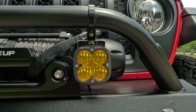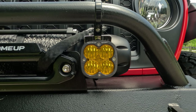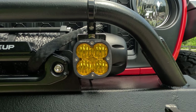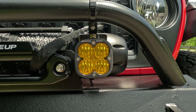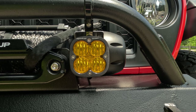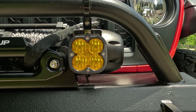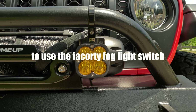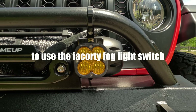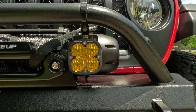I have the Baja Designs Squadron Sport Wide Cornering lights. They've done well out west and light up pretty good — they're inexpensive at about $260. You can order a special wiring harness that plugs right into the factory foglight wiring harness. Make sure you ask for that when you order the set.